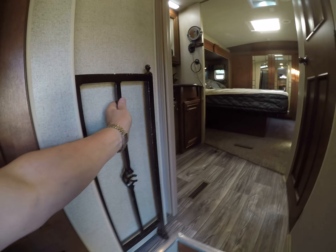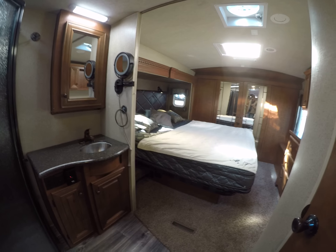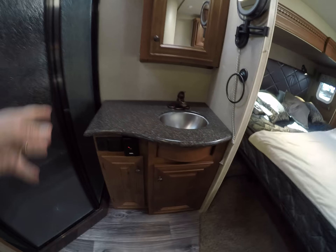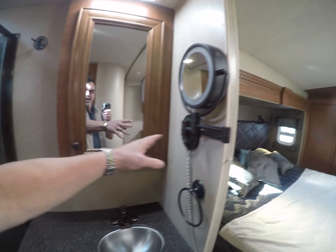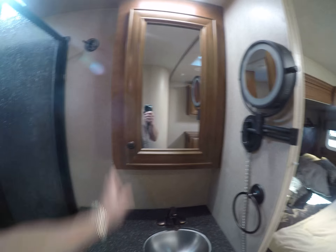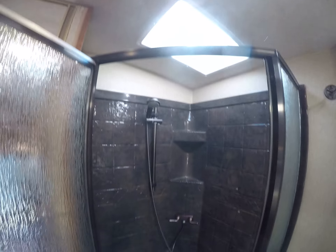We go up the stairs — someone put this little handrail here, kind of handy. On the left hand side we've got solid surface continuous countertops, a magnifier mirror, regular medicine cabinet, and the shower — kind of a dark granite look with a skylight over the top.